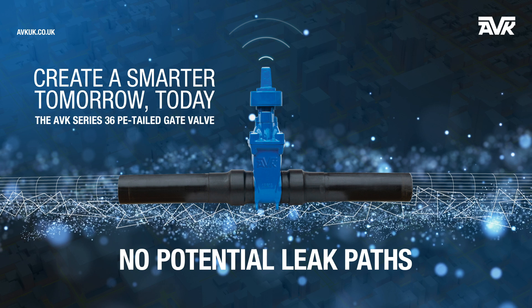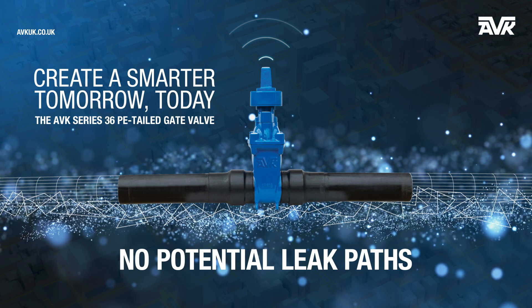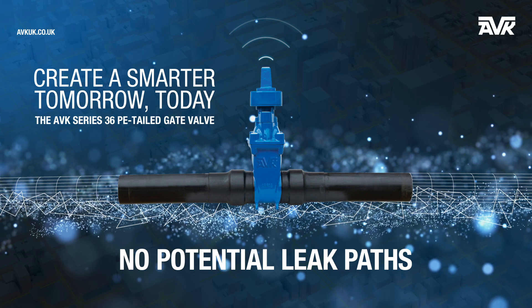It enhances water security, helps protect the environment, reinforces pipeline resilience, and is a rewarding long-term investment for your network.